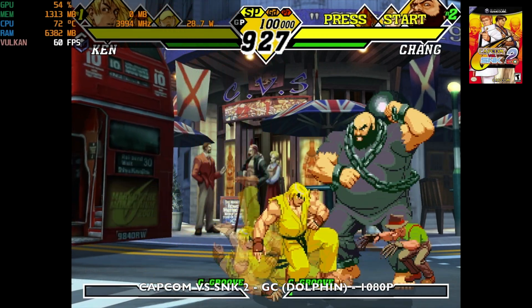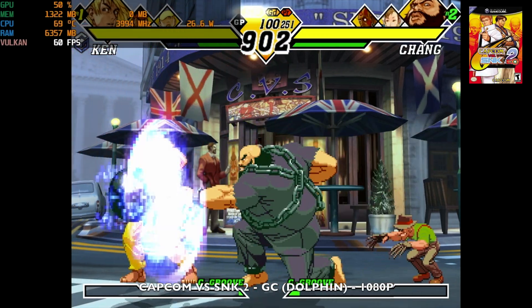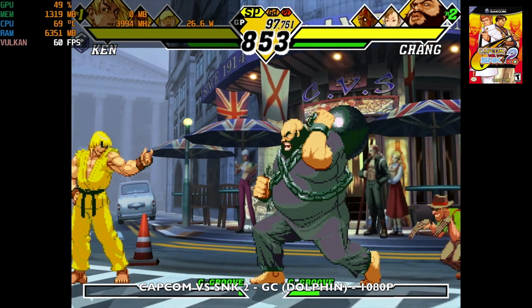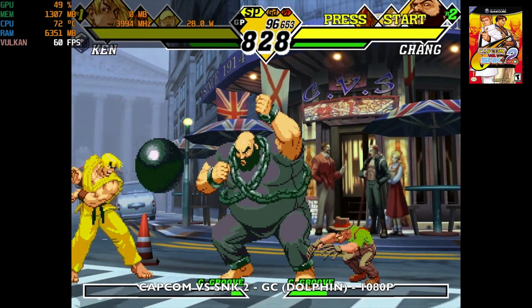Next, GameCube emulation with Dolphin playing Capcom vs. SNK 2 at 1080p resolution, achieving a comfortable 60 fps.